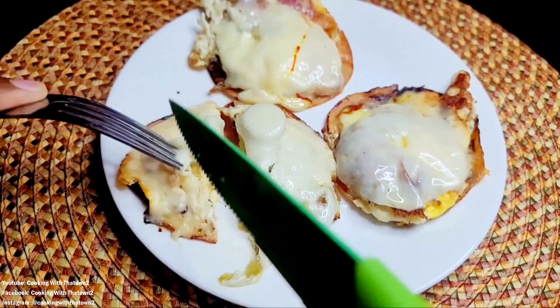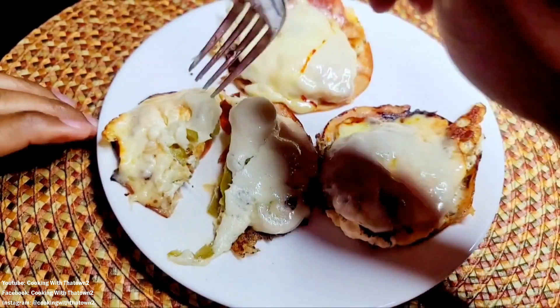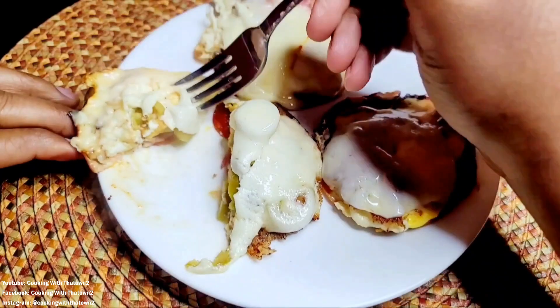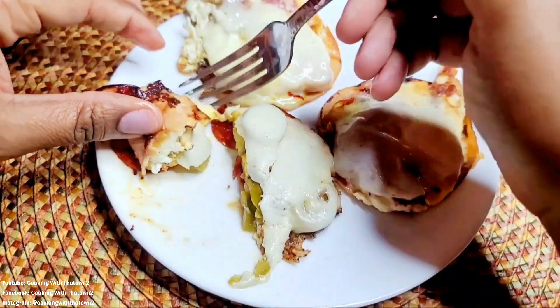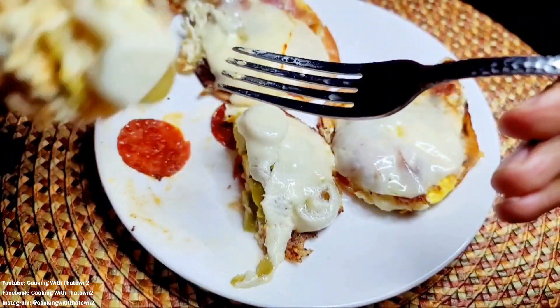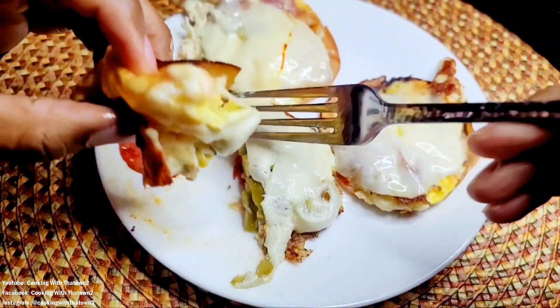Here we are doing a quick little taste test, just cutting it open. I tried to use a fork to pick this up but it wasn't budging, so I just went ahead and used my hands — just folded it over like a little taco. That worked fine for me.